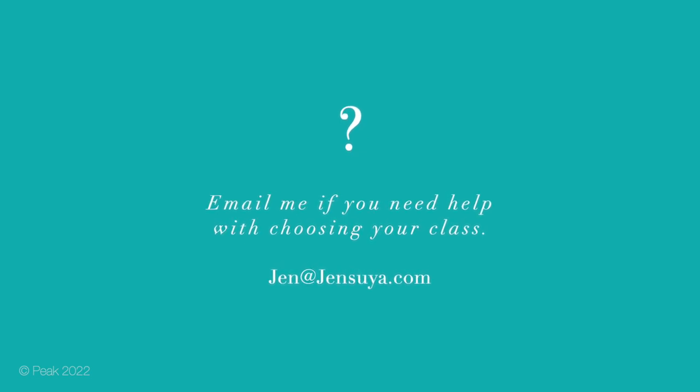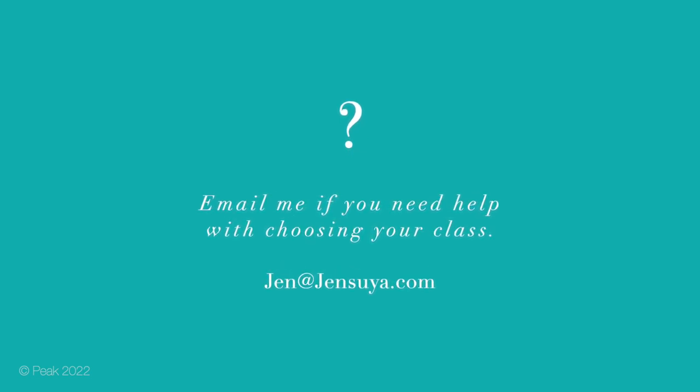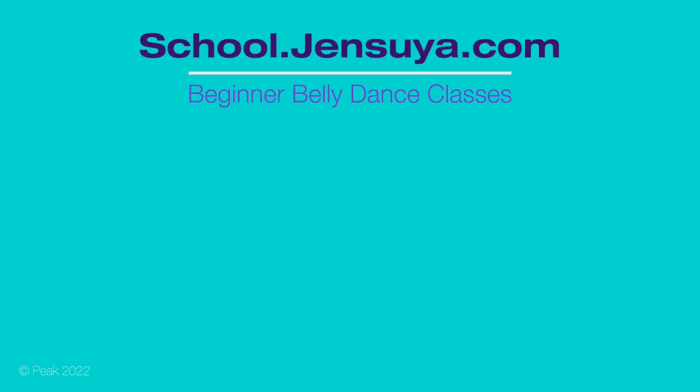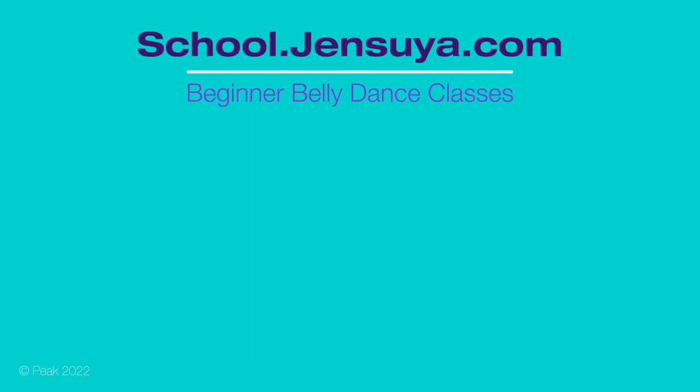Feel free to email me if you need or want further help in determining the right class for you. We'll see you next time.